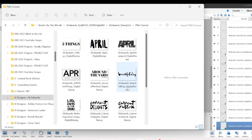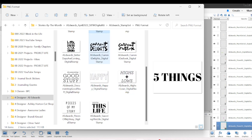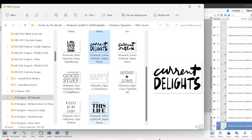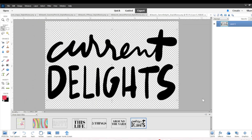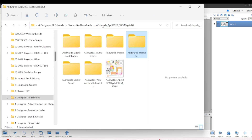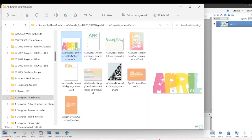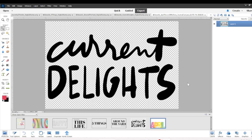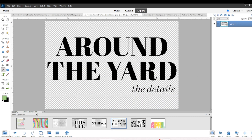I went into a new kit I just got — April Stories by the Month by Allie Edwards — and I'm grabbing a few stamps from there to finish the sheet and fill it all the way to the bottom, because I try not to waste paper. There are a bunch of new phrases in the April Stories by the Month that I love, like 'Currently,' 'Current Delights,' 'Five Things,' and 'Around the Yard.' I grabbed the April journaling card to use as my color reference.